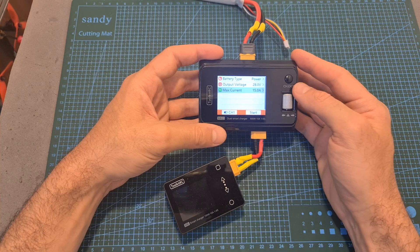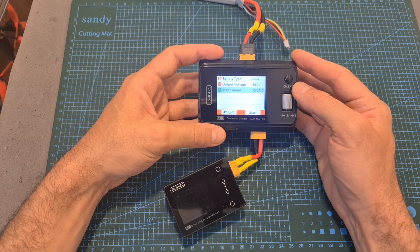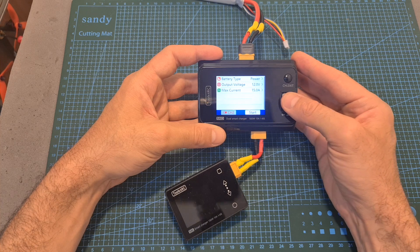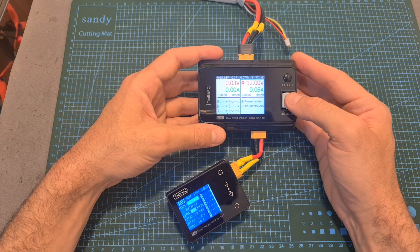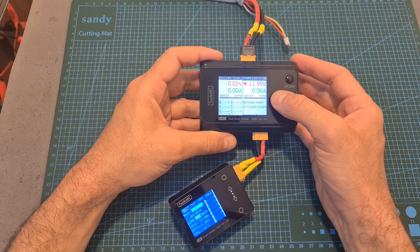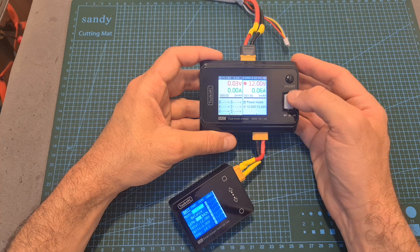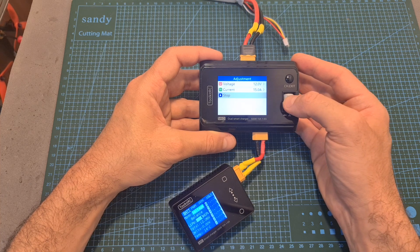As for the power supply option, once selected you can set the output voltage between 1 and 28 volts, and the max current between 0.5 to 15 amperes. After selecting the channel option and hitting start, the charger powers up as a supply. When power mode is enabled, you can change the current and voltage settings by short pressing the scroll wheel button, and you can also stop it from the same menu.